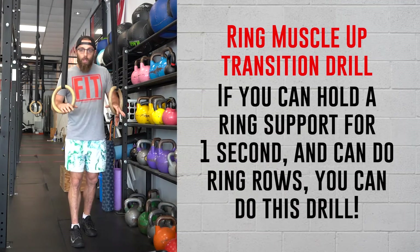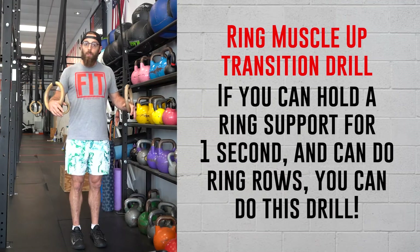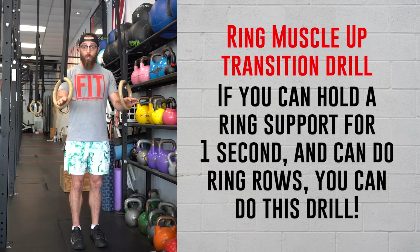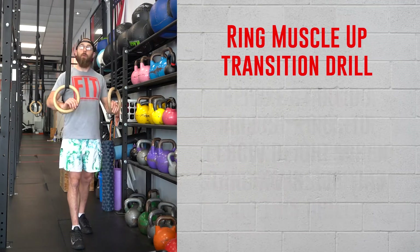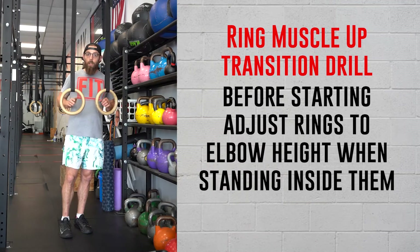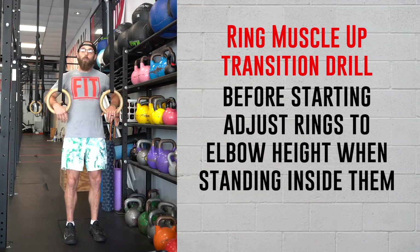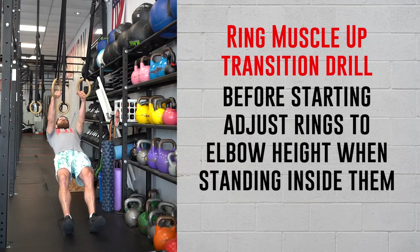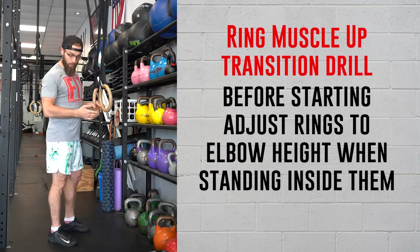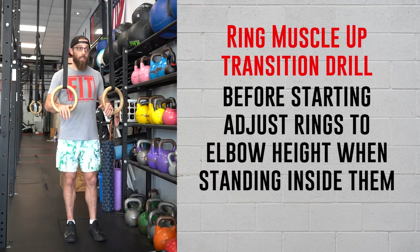If you can get into a ring support and hold it for a second or two, and you've got a couple ring rows in your back, you can do this. Before we get started with the drill, we need to adjust ring height. These are at normal ring row height — when your feet are under the rings, I'm standing next to it with my elbow at about 90 degrees and my hand and forearm flying right through. That's a good height for this.